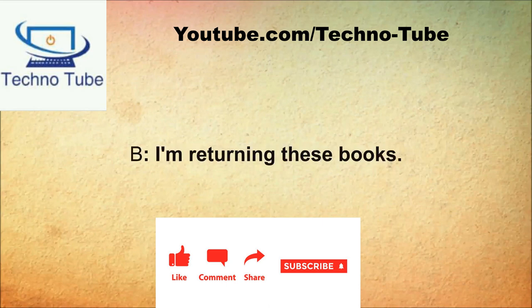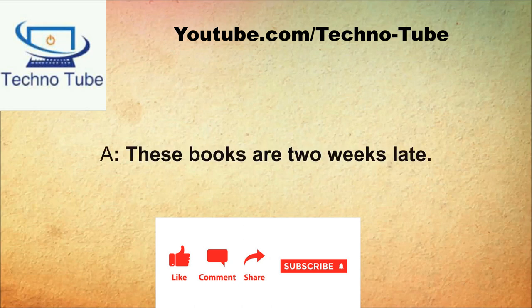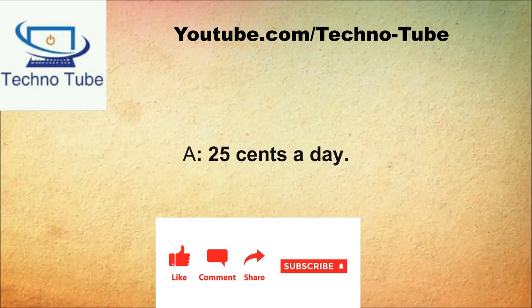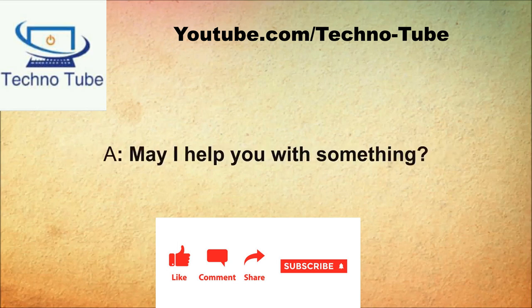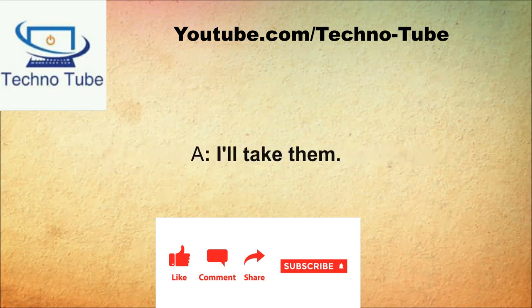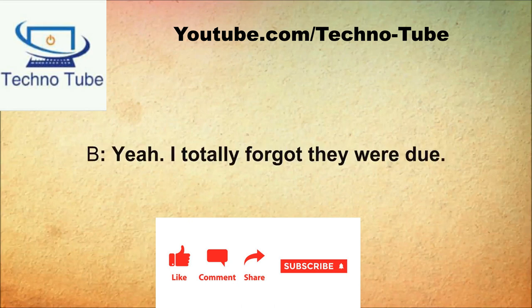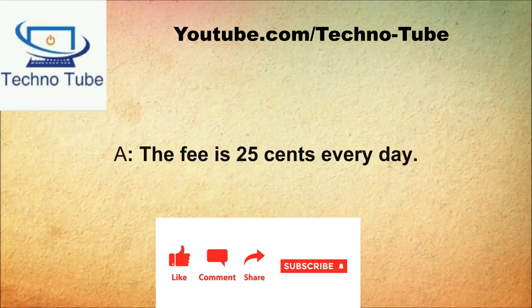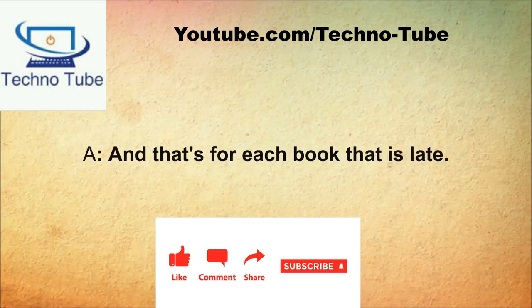What can I do for you? I'm returning these books. These books are two weeks late. I didn't have time to return them. You're going to have to pay late fees. How much? 25 cents a day. That means 25 cents for each late book. That's expensive. The fee is 25 cents every day, and that's for each book that is late. That shouldn't be a problem.